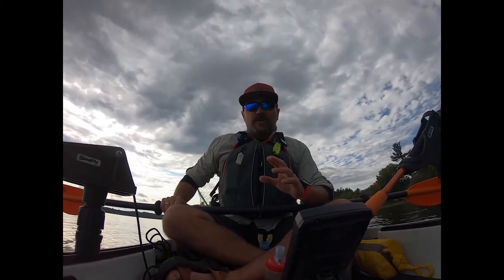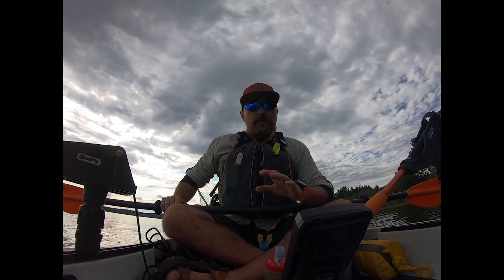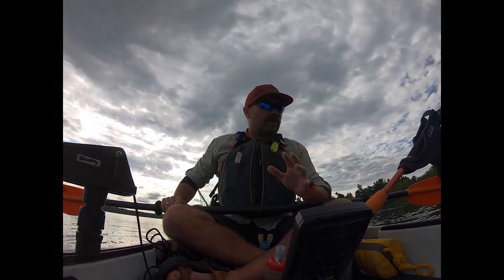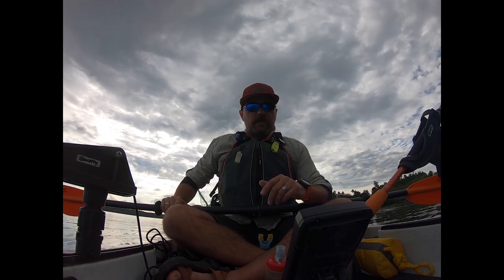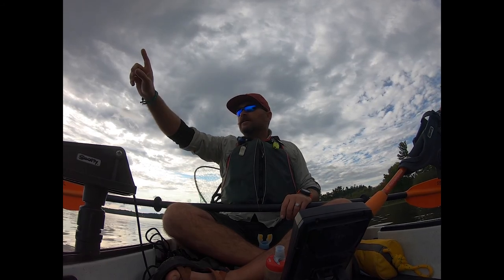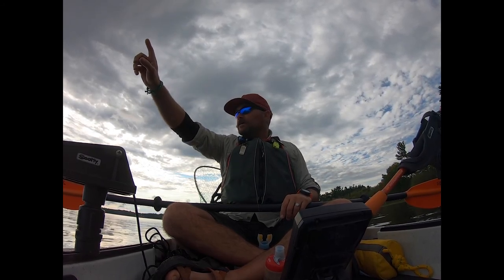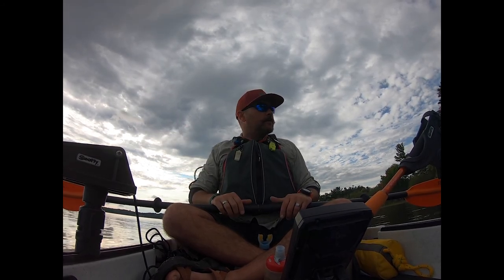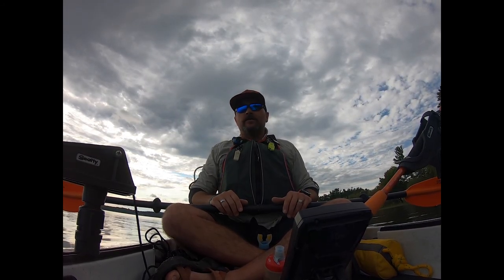The water is getting choppy — a lot more calm here. I'm only in about four or five feet of water, not too bad as far as weeds go. I'm going to cruise up along the shoreline, cut across, and then let the wind take me on the other side of the lake back down towards the boat launch where I set out.